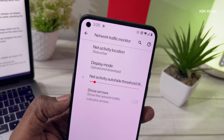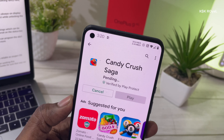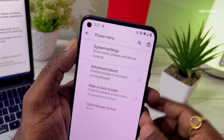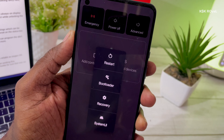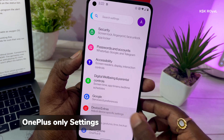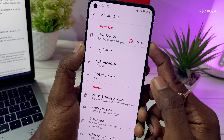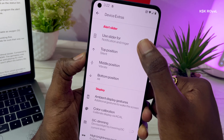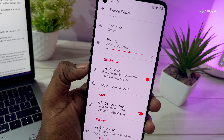Other customizable options include a network traffic indicator that shows download and upload speeds on the status bar, and tweaking the power menu by adding more options. There is also a Device Extras option specific to the OnePlus 9 — using this you can program the alert slider, enable game mode that forces touch sampling rates to 240Hz, and USB 2.0 fast charge support.